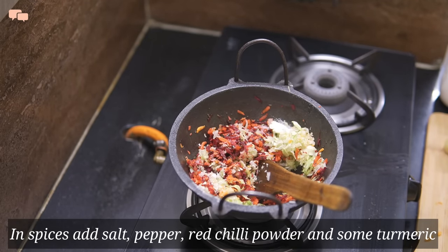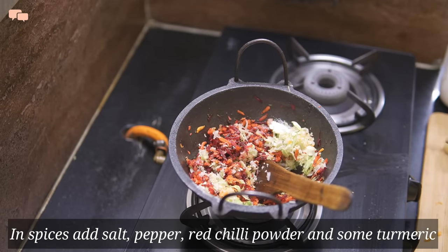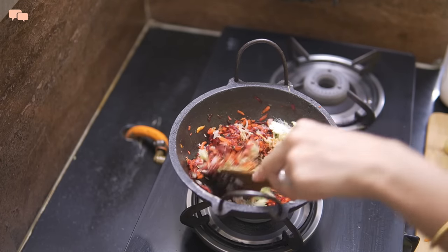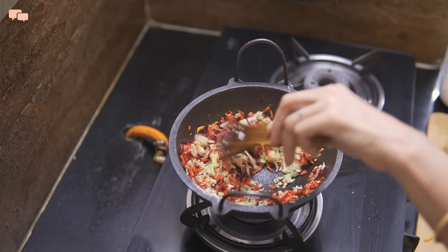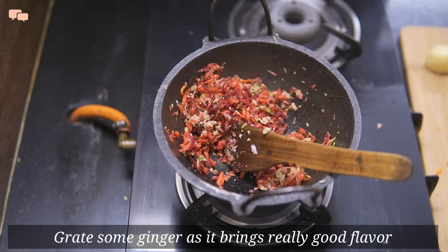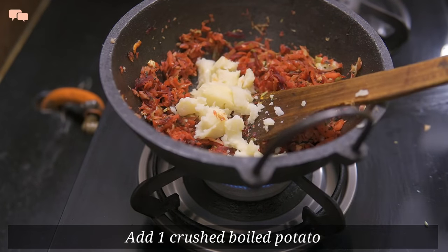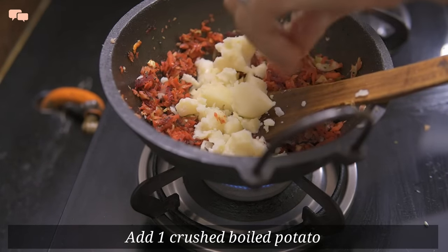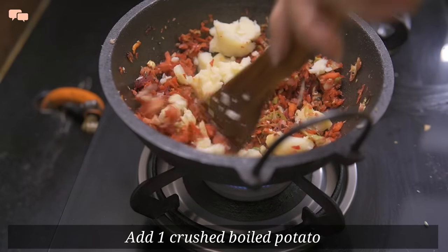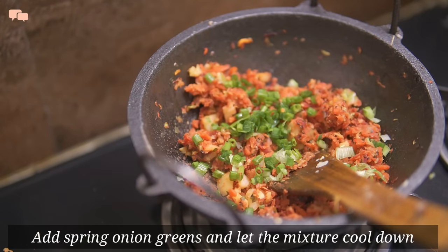For spices, I'll just go with salt and pepper and very little red chilli powder, then bring everything together. I'll also grate some ginger and add it into the veggie mix for additional flavour. And lastly, to bind everything together, I'll add boiled potato and sprinkle a lot of green onion for some added flavour.